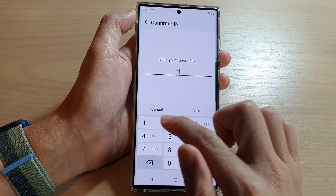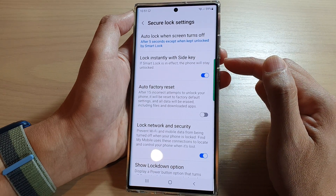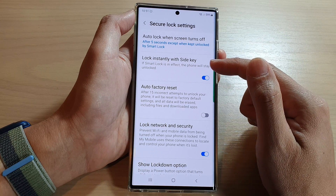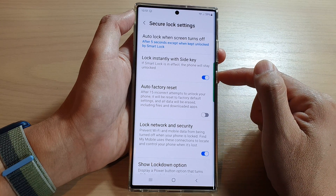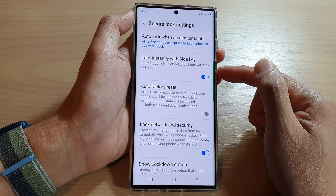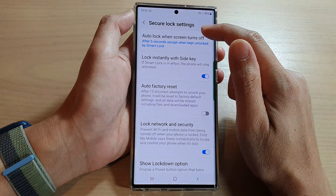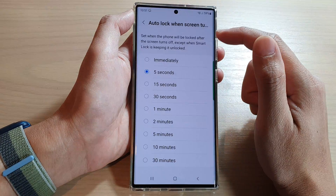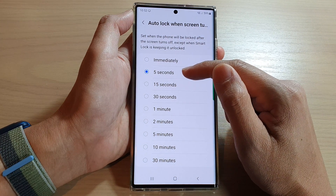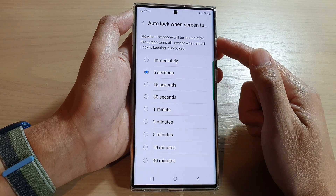You also have Secure Lock in here. You might want to lock your phone instantly with the side key, so whenever you turn off the phone, it locks straight away so that it doesn't stay unlocked. Or you can set the auto lock when the screen is off so that it will auto lock immediately, or at a very short time like five seconds, to automatically lock the phone and prevent accidental calls.